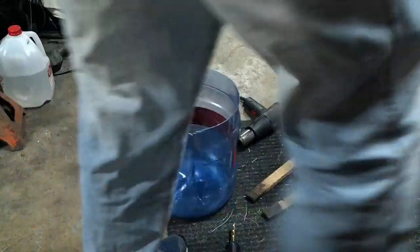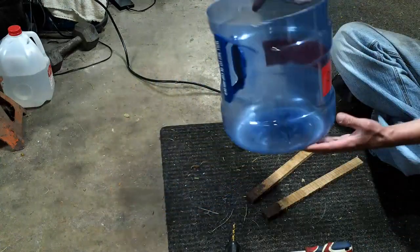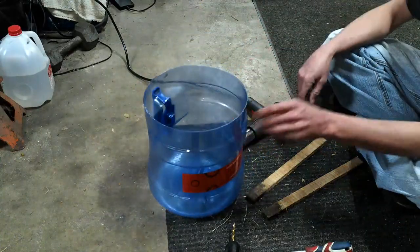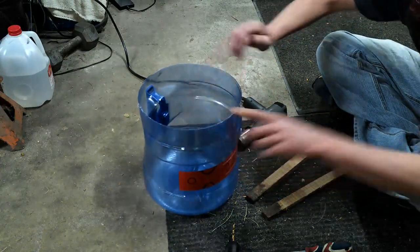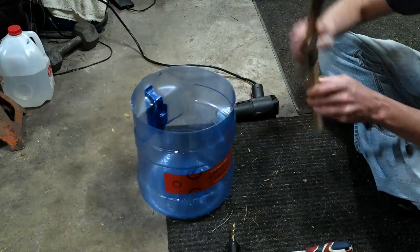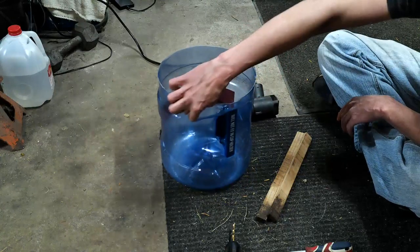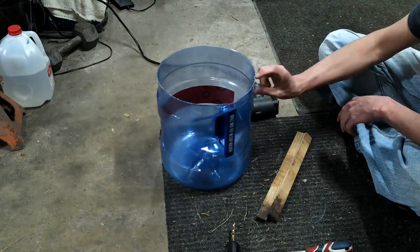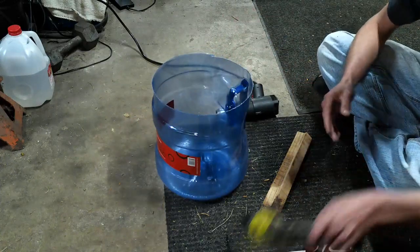Hey everybody, sorry it's been so long since my last video. I've been using this to collect rainwater and it kind of pours, so I want to do like a V thing. I've got the heat gun and I'll use a scissor so I don't burn myself. I want to put some drain-back holes so it will only fill up so far from the top and it's not as messy. Let's just start with the easy stuff.